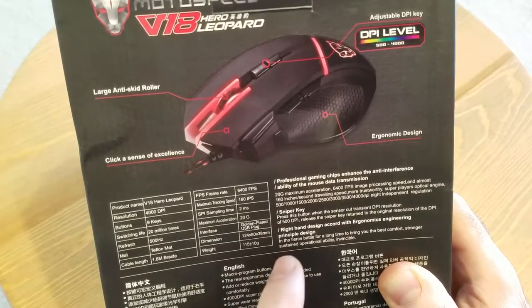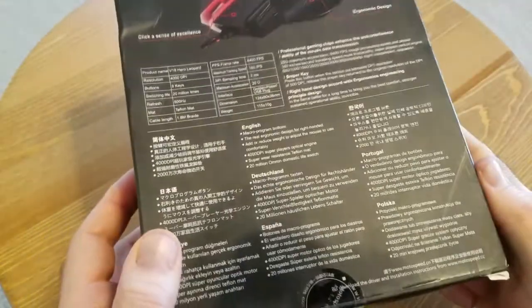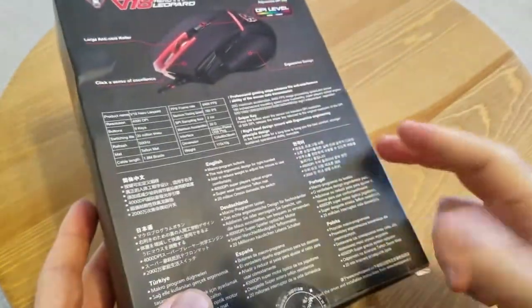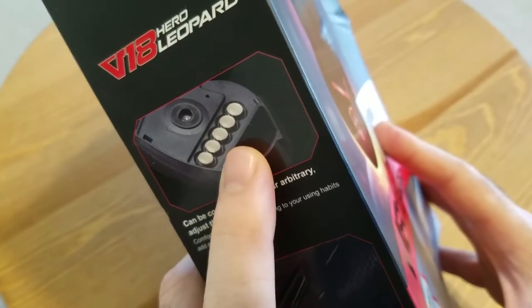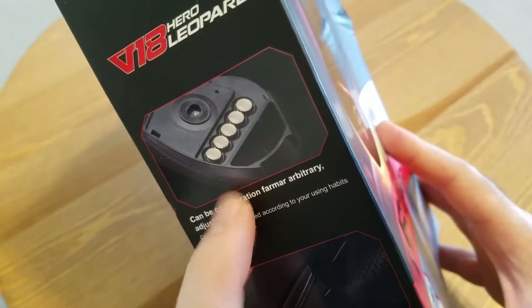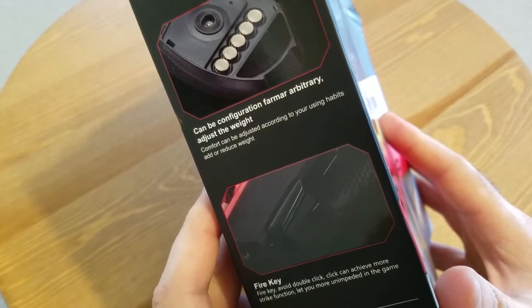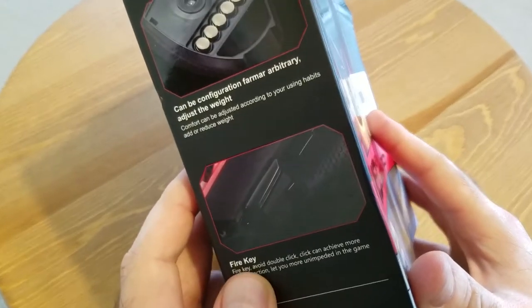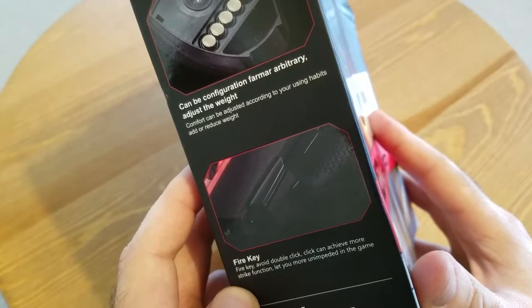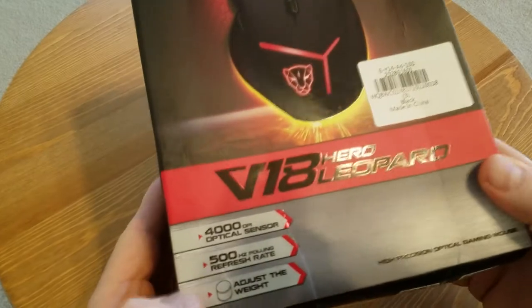One of the things I really liked about this mouse and what attracted me to it is the ability to add and remove weight — those little cylinder metal weights that you can add or remove depending on your preferences for how heavy you want the mouse to be. It also has a dedicated fire key, which my current mouse doesn't have, so I'm going to test it and show you.